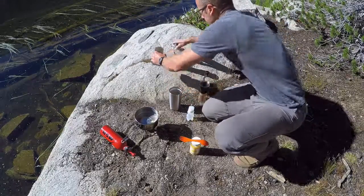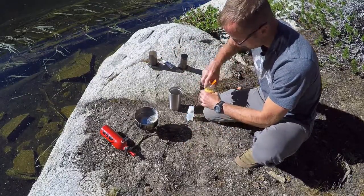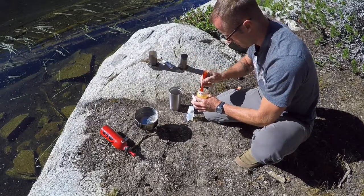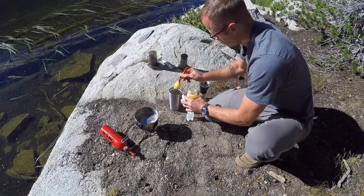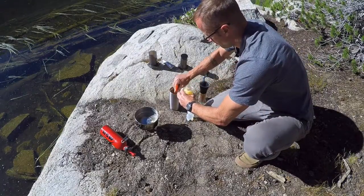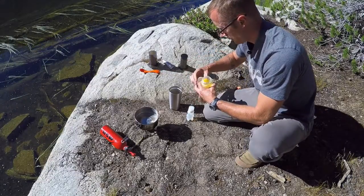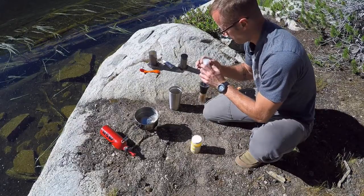Then we're gonna set this to the side for a second. Go ahead and gas up our cup with our clarified butter — a healthy scoop of that. And then from our trusty VersaBear, some MCT oil.